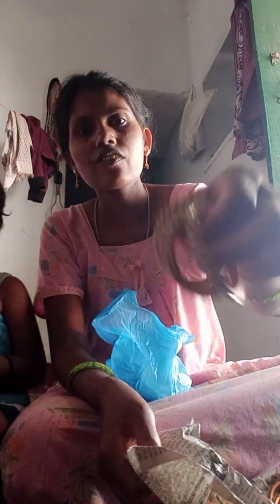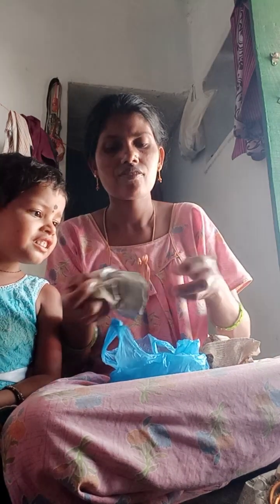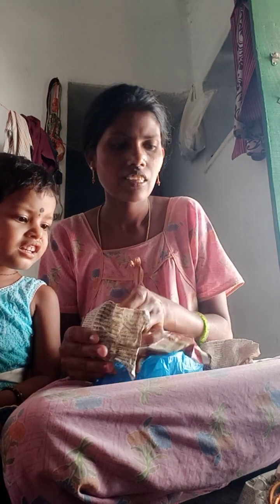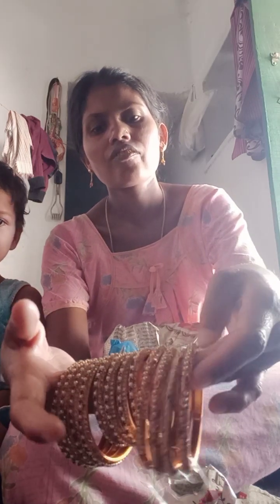Why are you paying for the money? This is about 100 rupees for money. I want to make money. Friends, I want to make money.